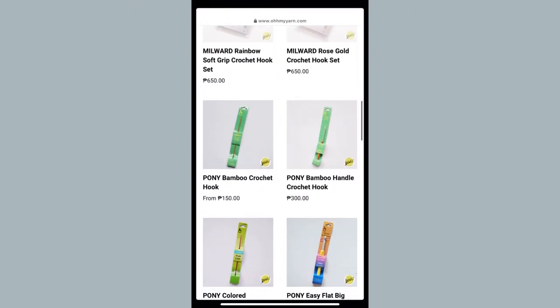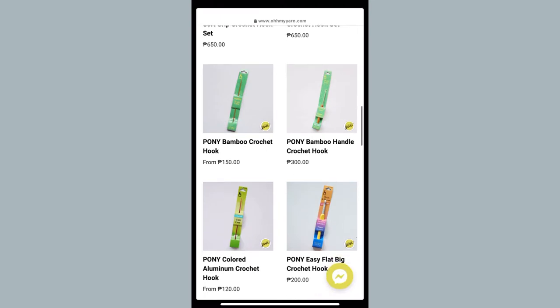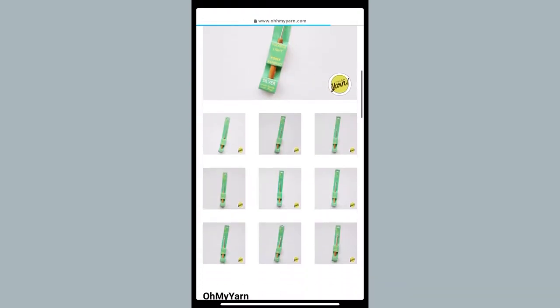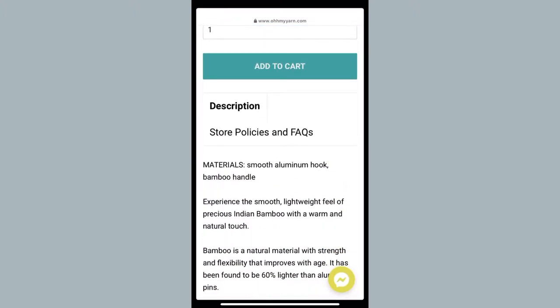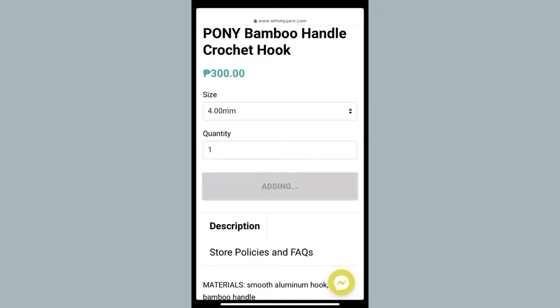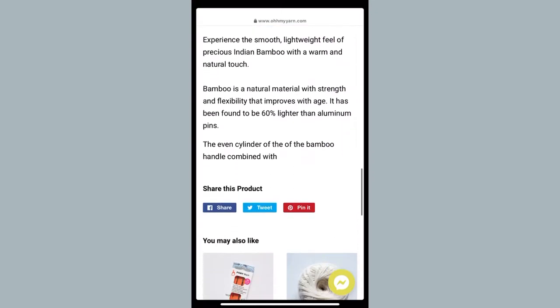I haven't really heard of Pony hooks before — they're at the end of the hook category on Oh My Yarn. But I'm kind of interested in getting it because it has a bamboo handle, so it's a hard grip, not a rubber grip. I think this is kind of different for me. Let's see how I like it. I'm going to get this in 3.5 millimeters. So we're going to add this to my cart as well, and then check my cart.